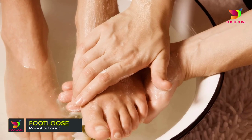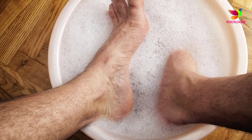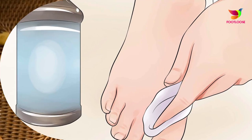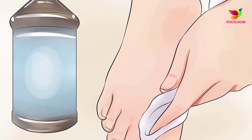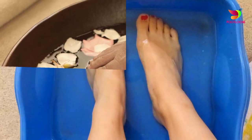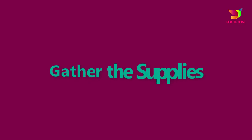Step three: soak your feet. Fill a tub with warm water and add a spoonful of bath salt or oil to it. Now put your feet in, sit back, and relax. Let your feet soak in the warmth for at least 10 minutes. The warmth will also soften the nails as well as cuticles, which is very important when you are thinking of painting your toes.